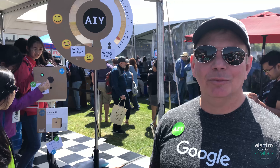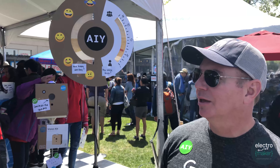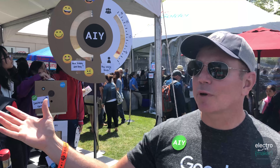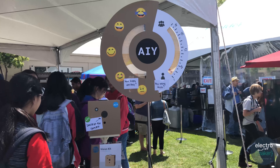Hi, I'm Billy from the AIY team at Google and today we're showcasing two different kits from the AIY team. First is the voice kit, which demonstrates how to use voice recognition and natural language processing inside of your maker project, and also the vision kit, which demonstrates image recognition capabilities.